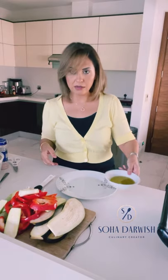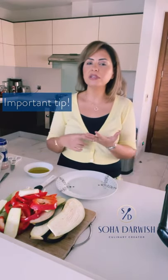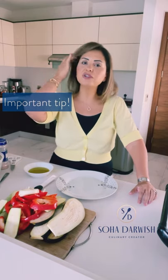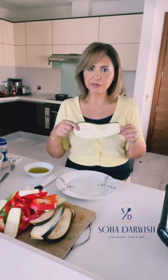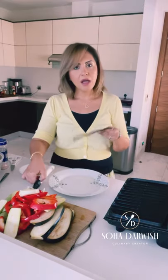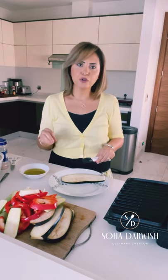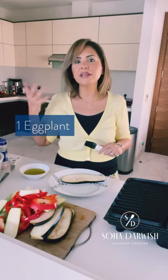I experimented a lot with the grilling — it depends on what you have in your kitchen. I tried baking in the oven and pan grilling. When doing oven grilling, make sure not to overdo it — we don't want mushy vegetables, especially the eggplants. After a lot of experimenting I'll go with my good old grill, char-grilled but not overcooked. I'll just add some olive oil here.